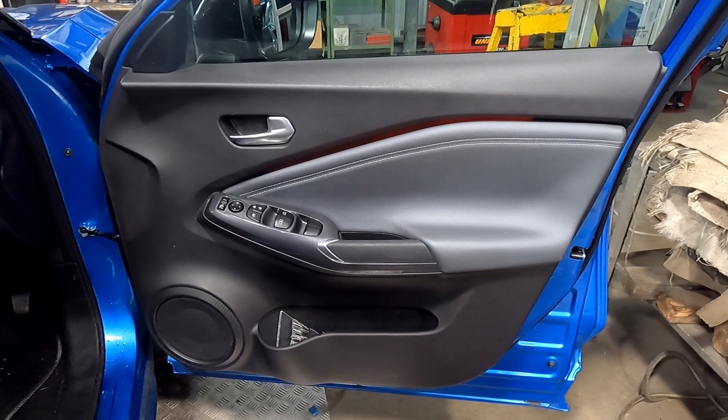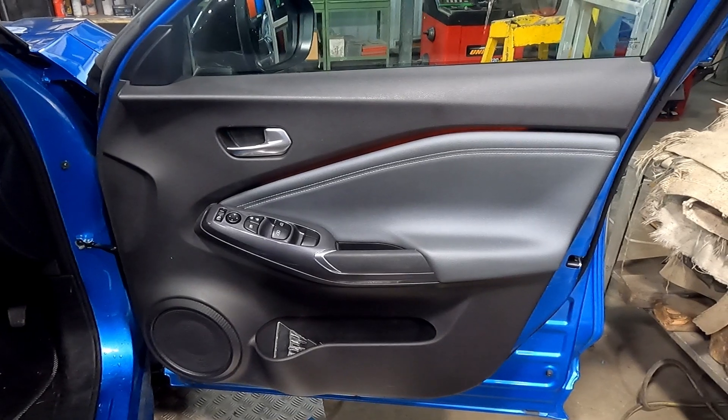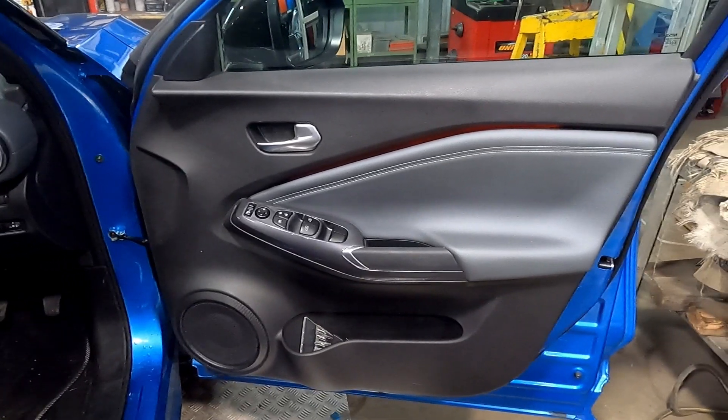Welcome back to the Nuvialist Two Spanners tutorial. We're still on the Nissan Juke, so we're going to be removing the front door card now. So we'll get on with that.